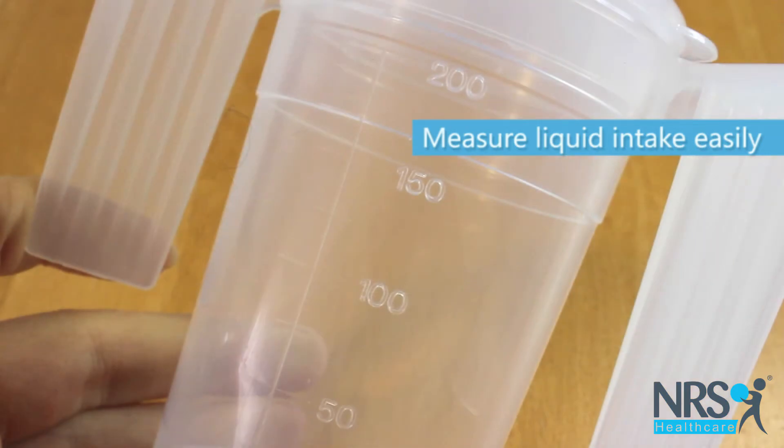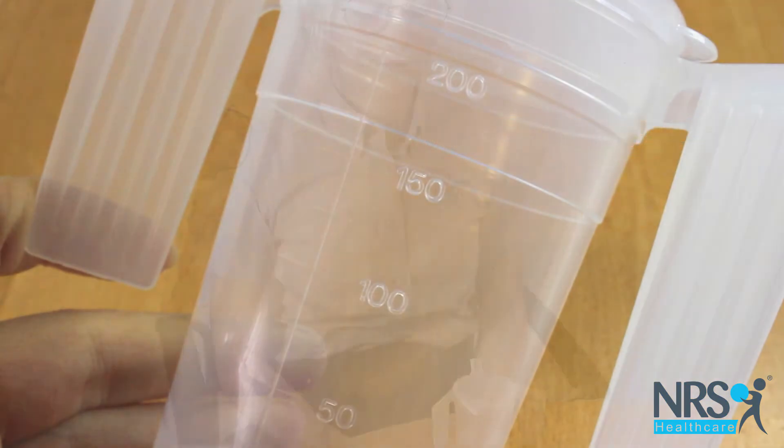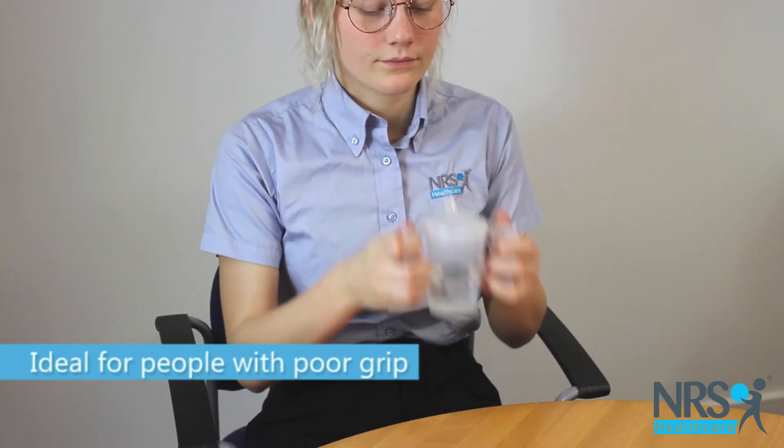The handles are large and flat and can be gripped, or hooked over the hands if gripping is not possible.